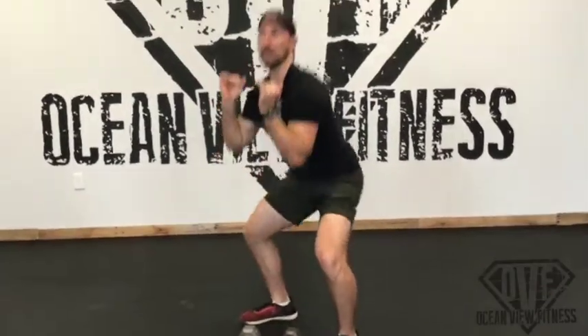So what it looks like without weights is this: you come down to a squat, and then you pop up and you thrust. From here to here is the power, and that power transfers the weight up into the air. You're actually taking over with your shoulders once you get to about right here, so you're popping it up all the way.